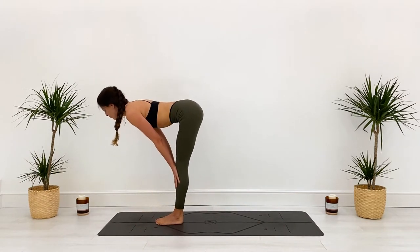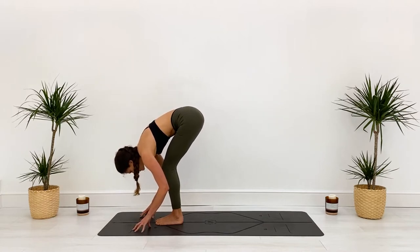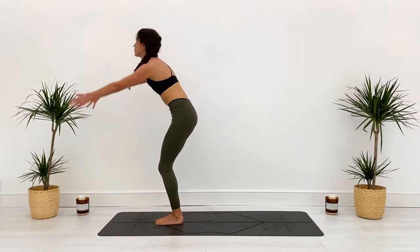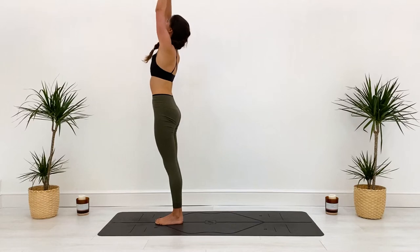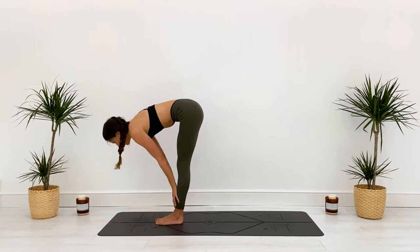Exhale, bend the knees, gaze forward. Inhale, step or jump to the front of the mat. Find that halfway lift, exhale fold — grab the blocks if you need to. Inhale, reach to rise, coming all the way up, fingers touch. Exhale, straight back down. Now we add on — hands to the air, inhale.